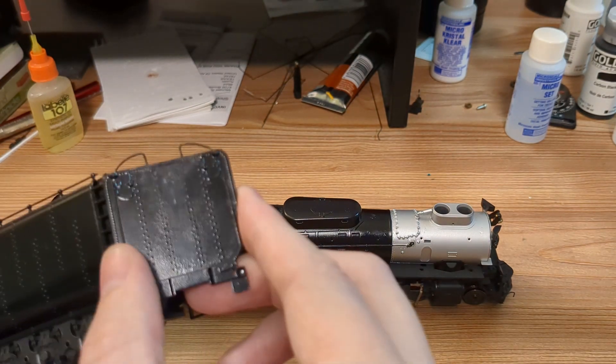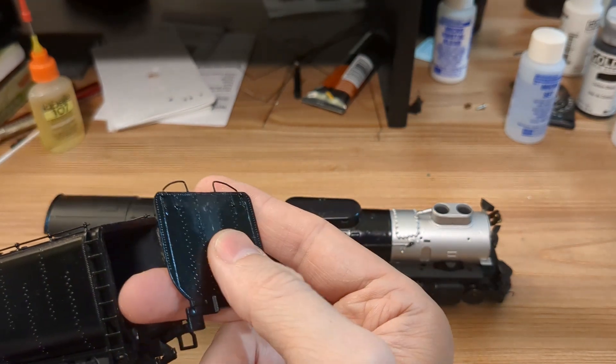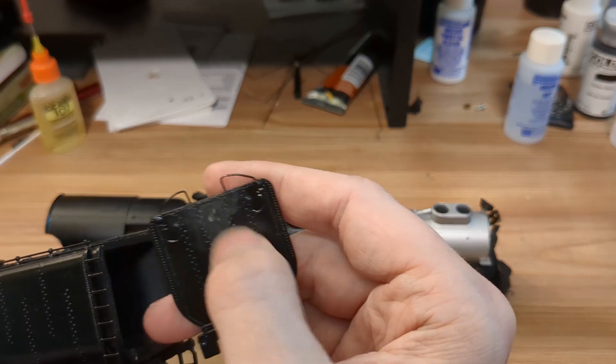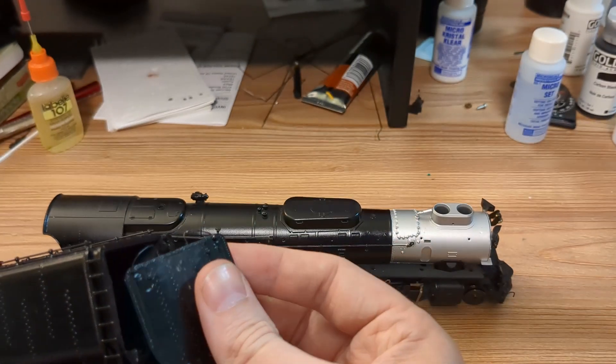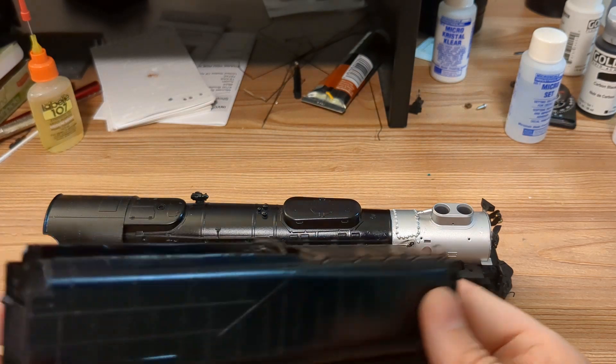I have to repaint the back piece here. I filled in where the backup light was — it looks a bit rough — and maybe repair some of those rivets there. Maybe a little dot of super glue would represent that pretty well. I haven't decided how I want to approach that.